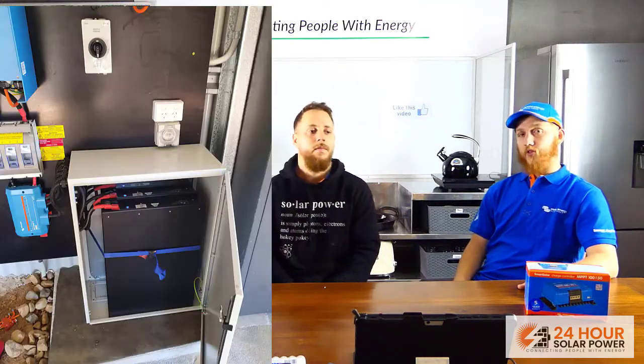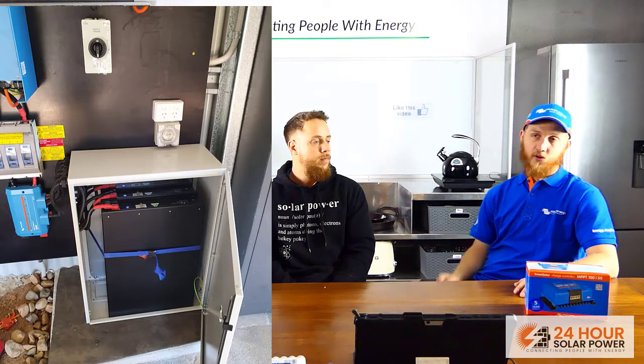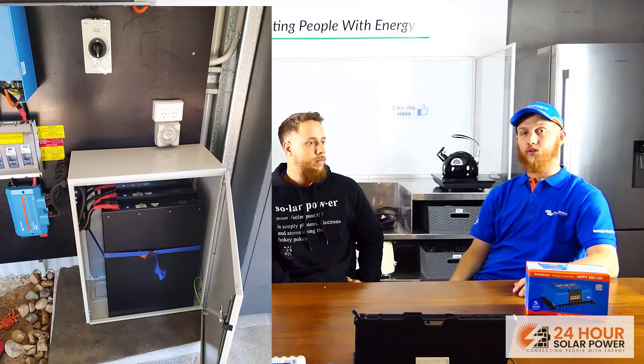There are eight kilowatt hours of usable capacity. In this job we're using the LiFe Power Plus batteries. In total it's actually a 9.9 kilowatt hour battery, but that's restricted to eight kilowatt hours. What this means is — say you want to run an air conditioner at night that pulls around about a thousand watts — you'll be able to run that for about eight hours, give or take, including losses.